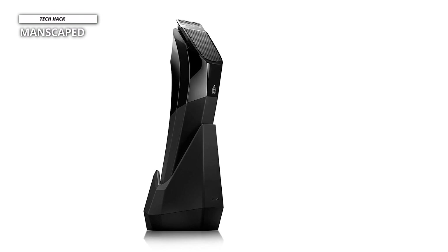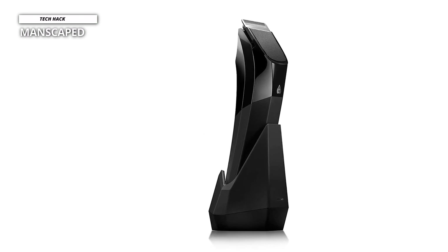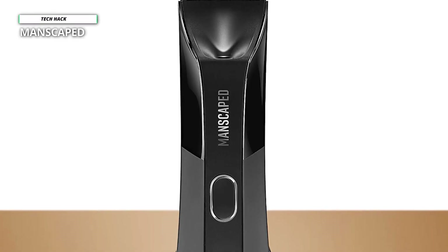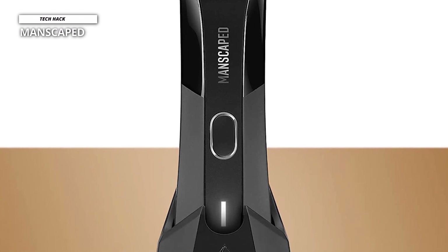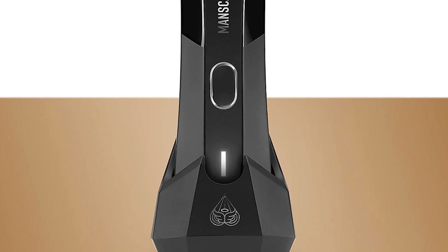Manscaped. The Lawn Mower 4.0 is fitted with a skin-safe ceramic blade that is offset 3 mm from the edge for maximum confidence while trimming below the waist. The Manscaped Lawn Mower 4.0 is equipped with a decent-sized battery that allows it to run cordlessly for 90 minutes. It can operate only cordlessly since there's no charging port to plug the cable in. If you prefer to use it in the shower, you can also do that.